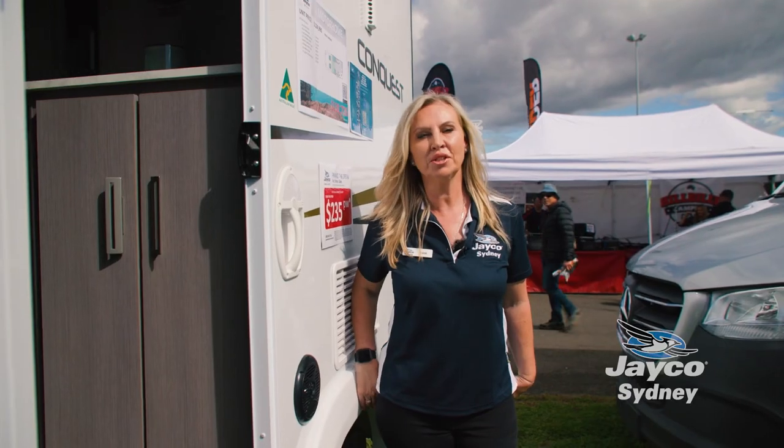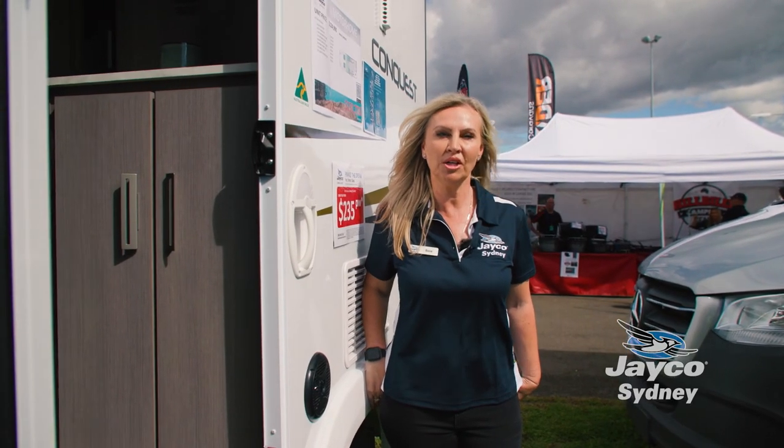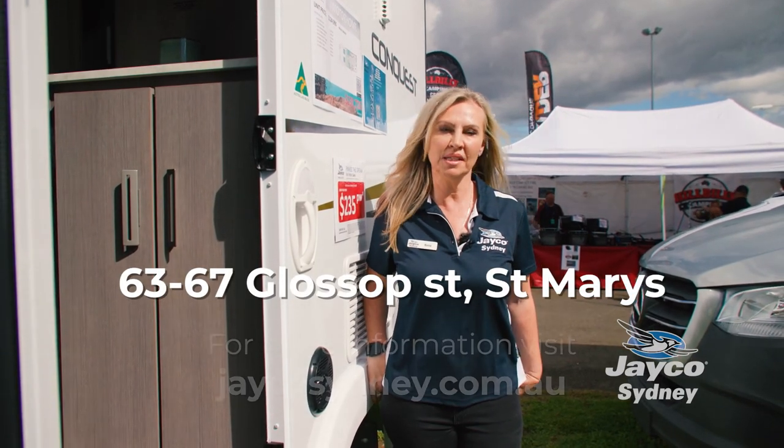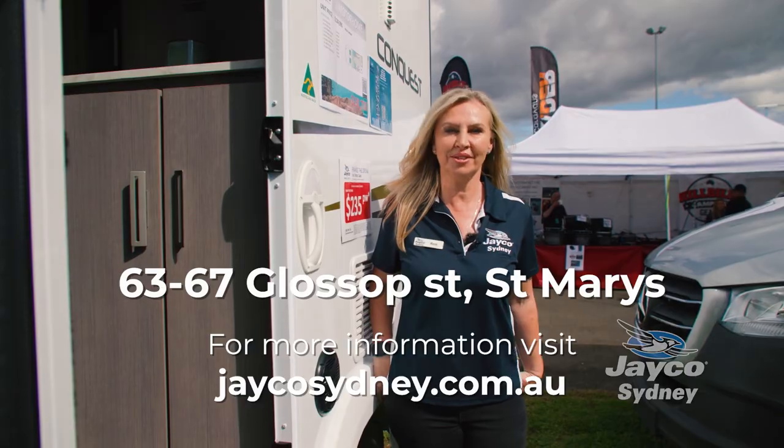Thanks for watching. If you'd like to know more information about the RM20 Conquest, come see me at 63 to 67 Glossop Street, Sydney, or visit us at jkcydney.com.au.